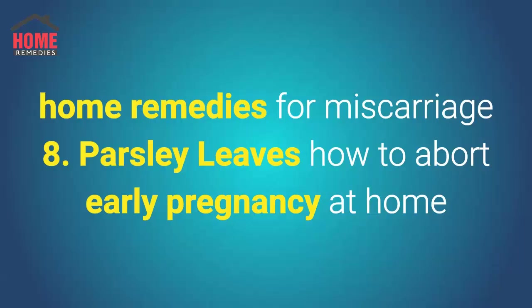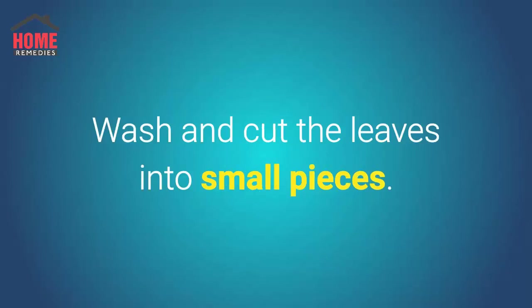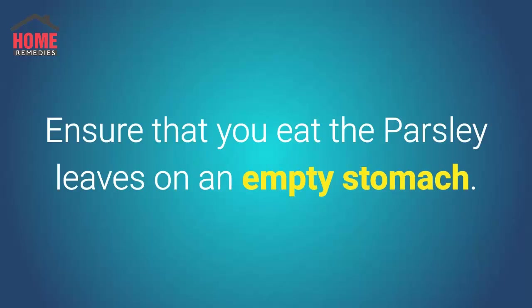Home Remedies for Miscarriage, number 8: Parsley Leaves. How to abort early pregnancy at home: take a bunch of fresh parsley leaves, wash and cut the leaves into small pieces, eat the parsley leaves raw, and ensure that you eat the parsley leaves on an empty stomach.